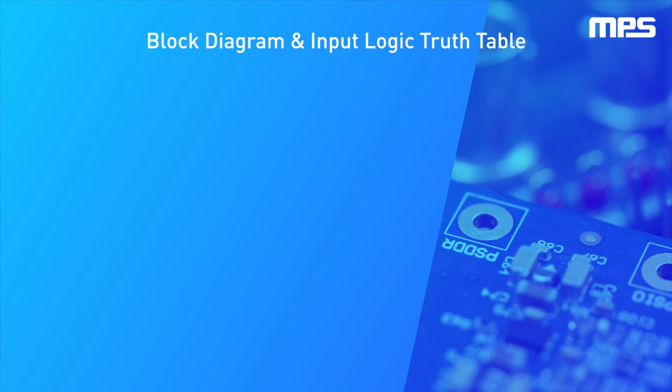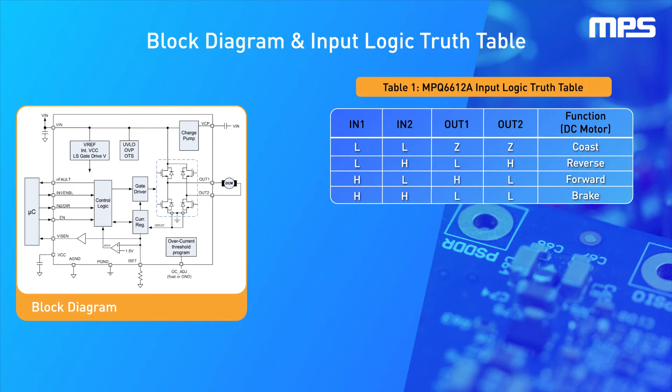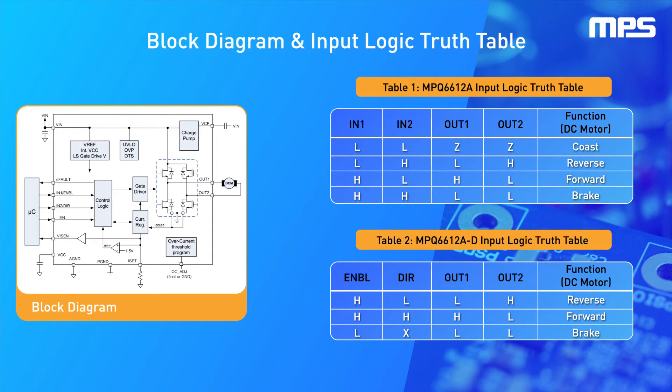This motor driver offers an excellent voltage and current range. The MPQ6612A operates across a 4-volt to 40-volt motor power supply voltage and can deliver up to 5 amps of output current based on the logic control.